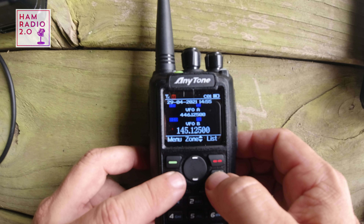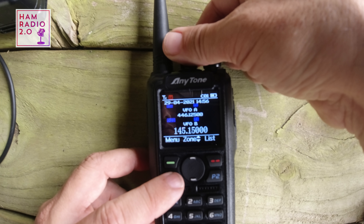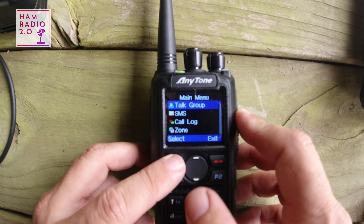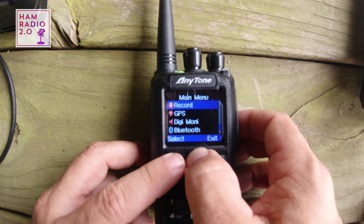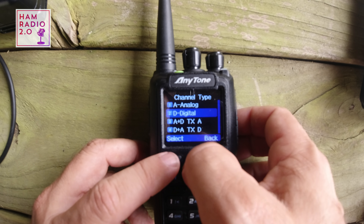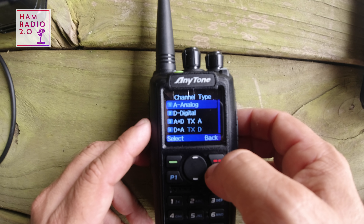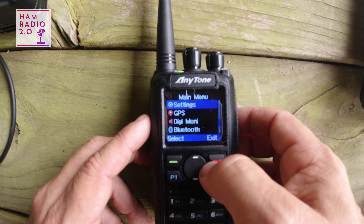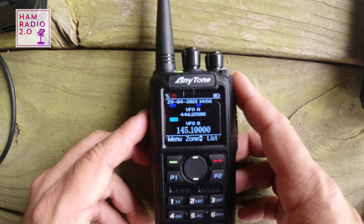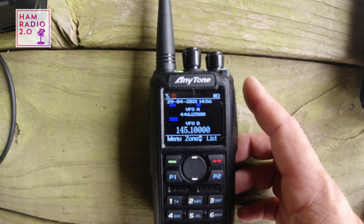You can switch between VFO and channel modes. It has VFO with digital capability, and you can change the channel type to analog. Right now it's on digital; switching to analog shows 145.100, which looks very similar to what you'd see on any of the older AnyTone models.